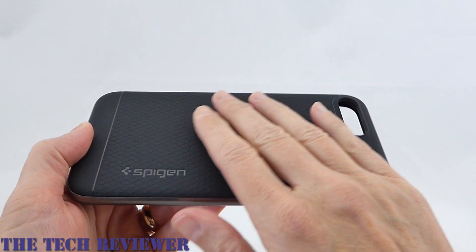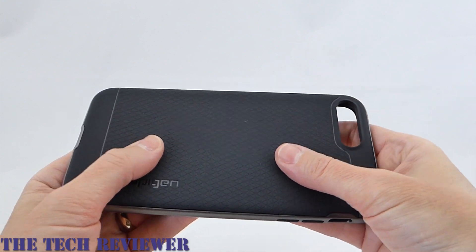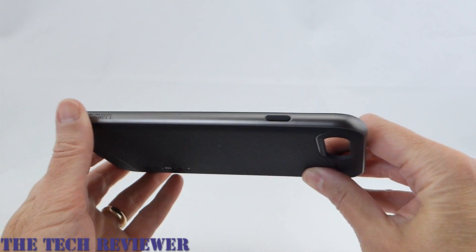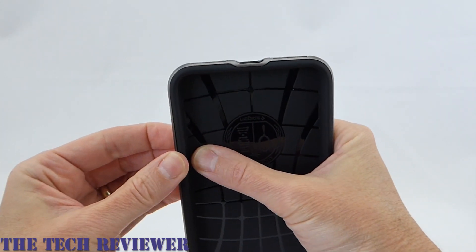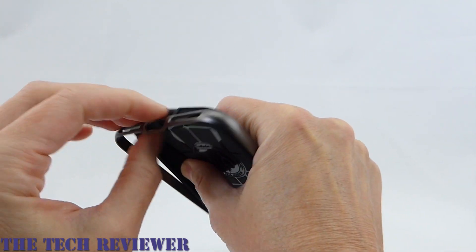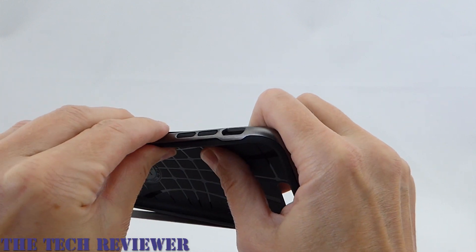This case has a flexible TPU interior — the back is all a soft TPU material — and then we have a polycarbonate bumper that runs around the edge. This is a two-piece case, so you can remove the bumper entirely, which makes it easier to get the case on your phone.